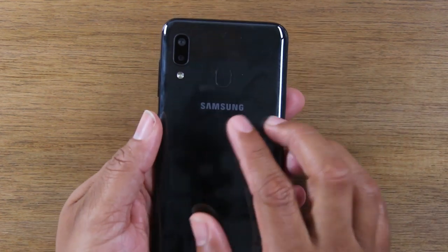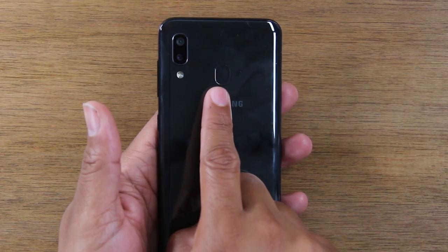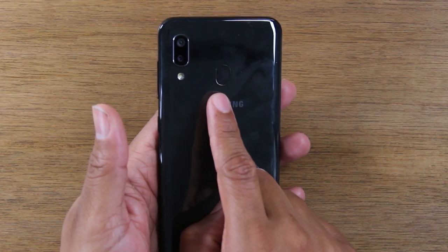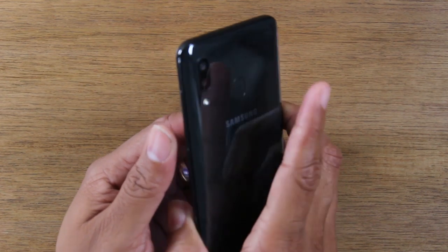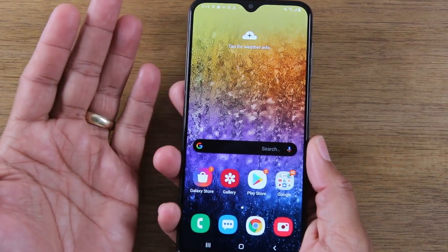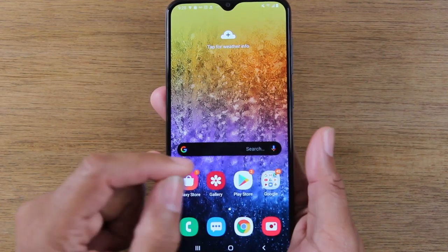On the back of the phone, you will find your dual camera, your flash, and your fingerprint scanner. Once we set this up, you'll be able to just take your finger and place it over this, and it will automatically unlock the phone so you can begin using it. So you don't always have to put in a passcode or a pattern every time.